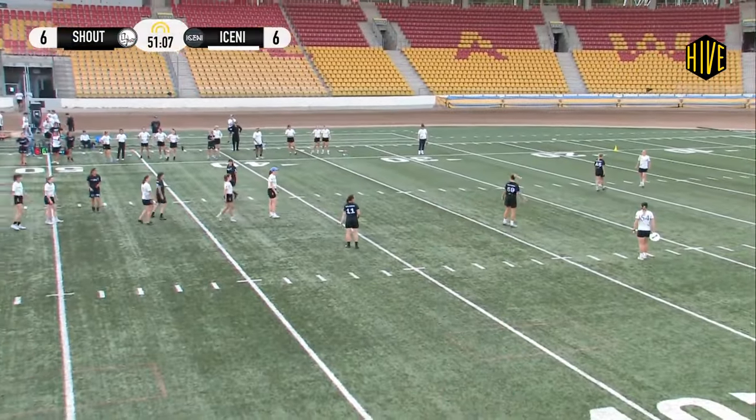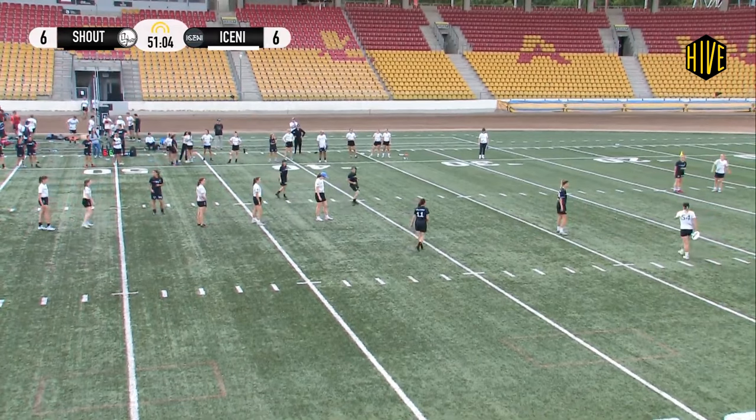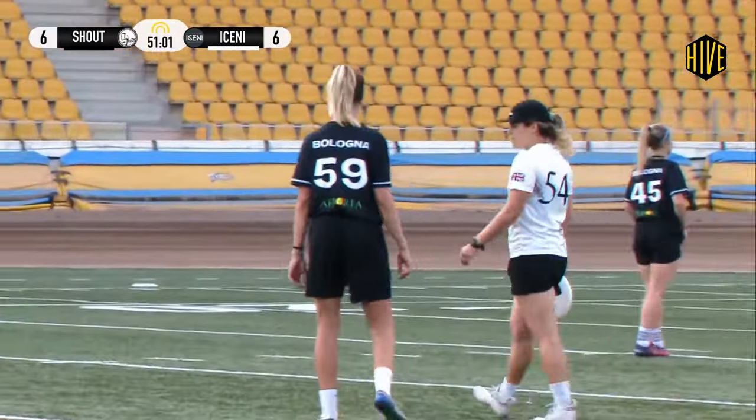But crucially, Shout aren't playing strict match defense — they're surrounding the stack, which is how you should play against vert stack, especially vert stack set plays.